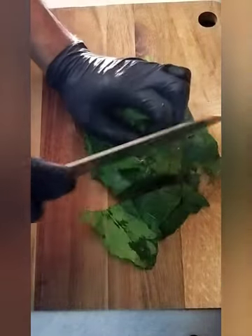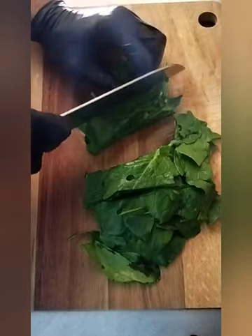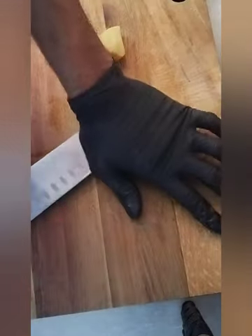It's finished. I gonna cut it small size and then I gonna just blanch it on the hot water for a few seconds.